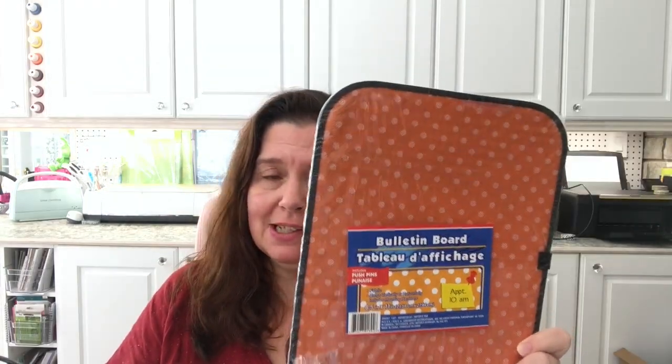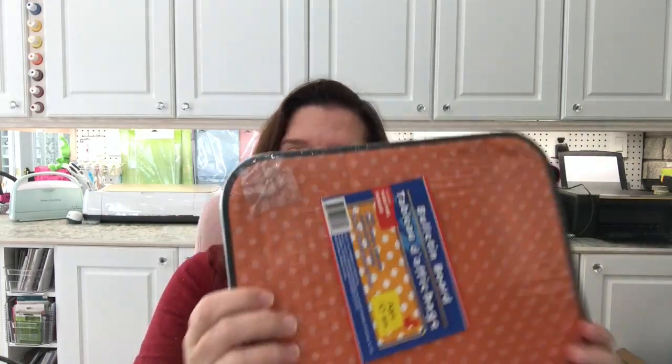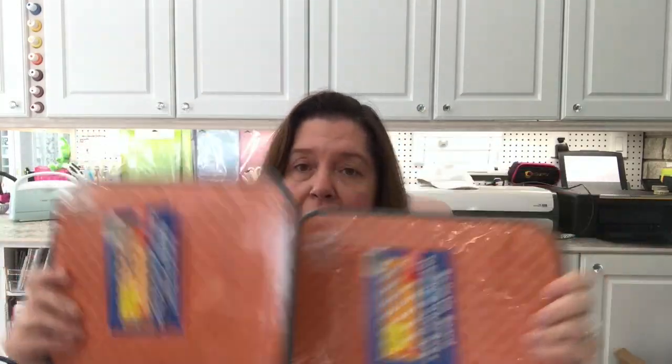I had walked past these little bulletin boards so many times in the school supplies section, but then I noticed they had some orange ones. I thought maybe there's something I can do with these for Halloween — they're like little cardboard bulletin boards meant for a refrigerator or locker, but the orange color spoke to me for Halloween, so I picked up two of them to use as bases for a crafty DIY.